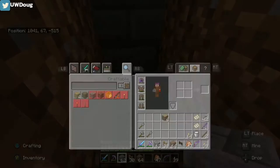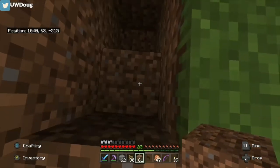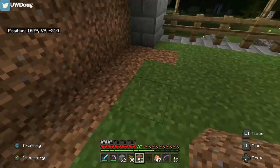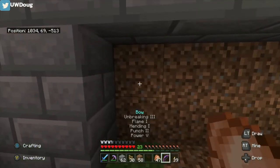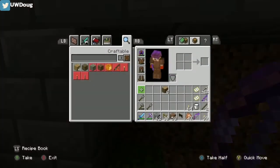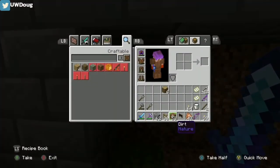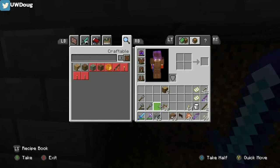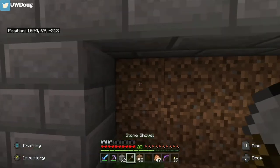Get some dirt. Fill this all back in. Let the grass grow. So we'll go ahead and get our shovel. I got to move the fence block. Get our shovel. Start shoveling away.